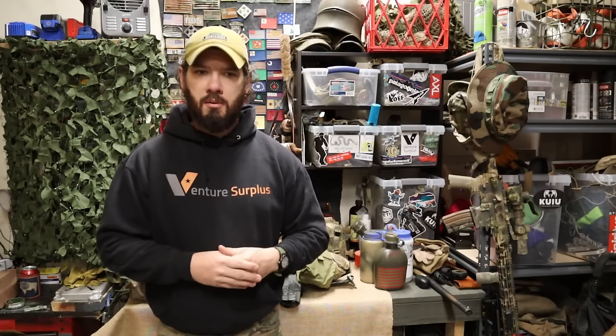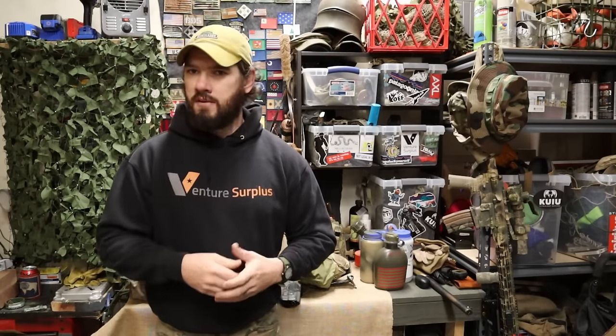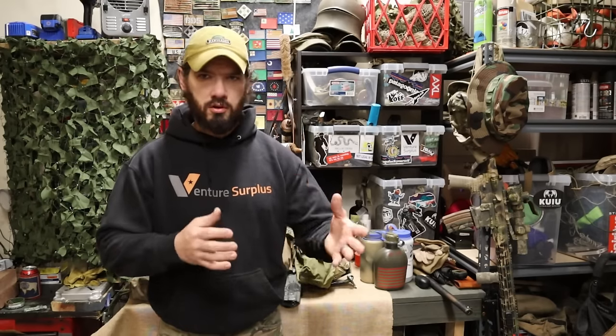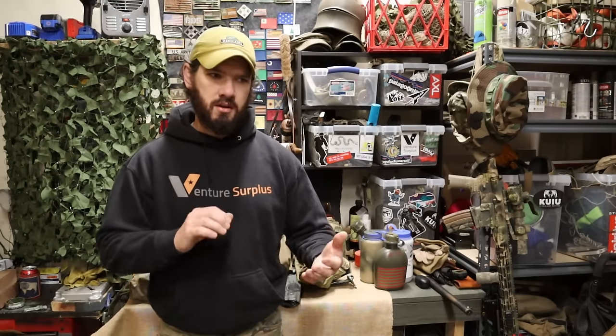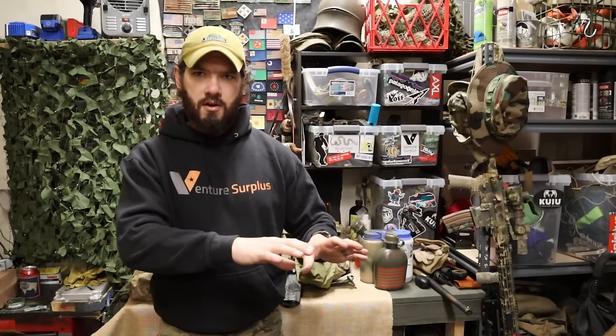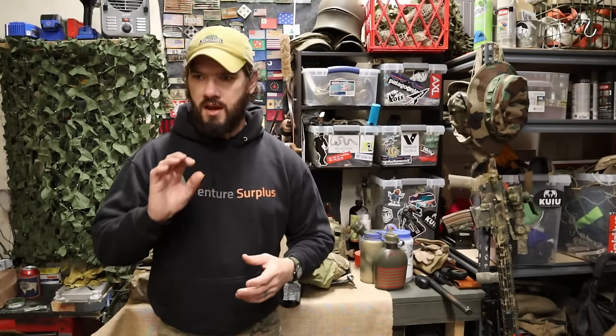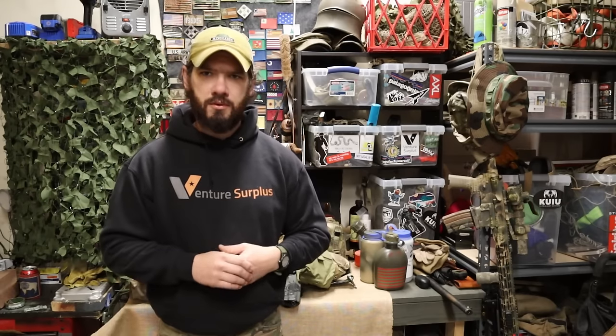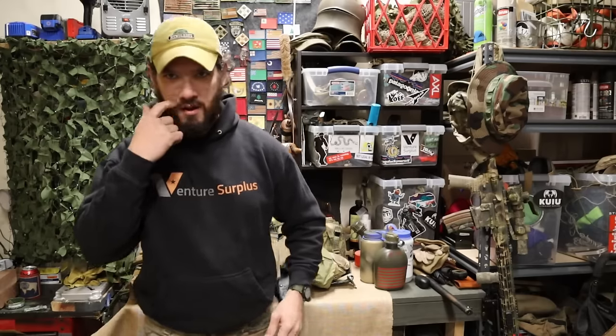This video will help you determine whether a battle belt is the right option for you. If you already have one, I'm not here to correct you or tell you you're doing it wrong — this is a good way to check your own learning and see: do I have what I actually need on here, do I have extra stuff I don't need, am I carrying the wrong kind of stuff on a battle belt, or is it doing what it needs to do?